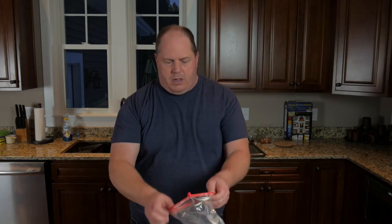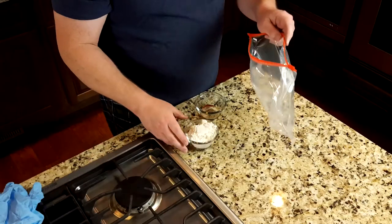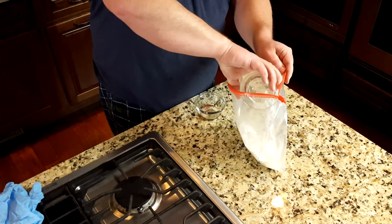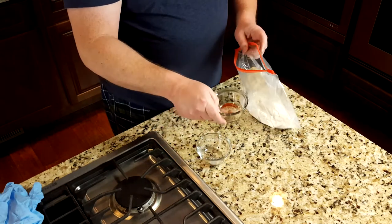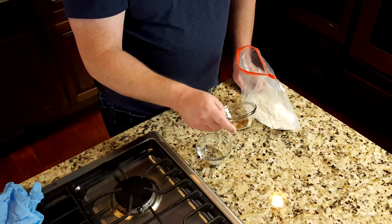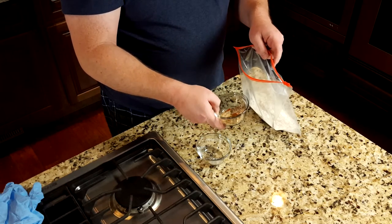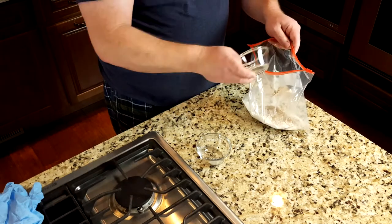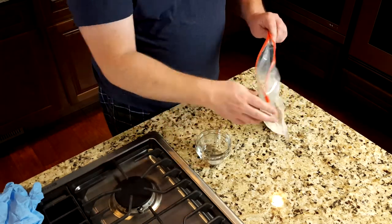The first thing we need to do to make our oven baked chicken wings nice and crispy is put some flour on them. I've got a gallon size bag here with three quarters of a cup of flour, then a mixture of seasonings: basically half a teaspoon each of cayenne pepper, paprika, garlic powder, salt, and pepper. Put that in there and then mix it around a little bit.